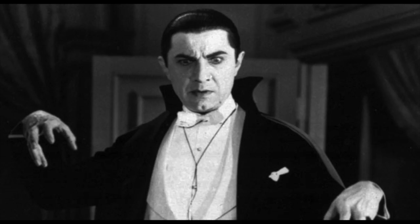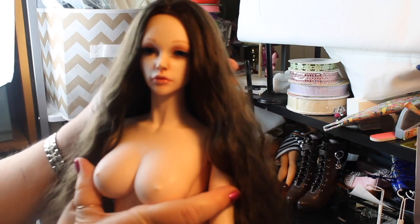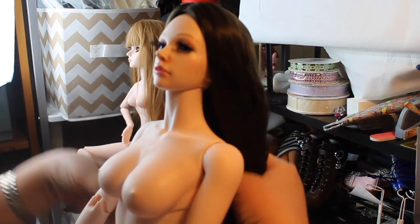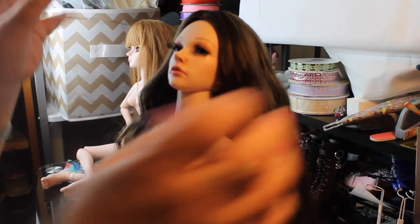Has there ever been a character that captured the imagination of monster lovers more than Count Dracula? He's had so many reincarnations, but we gotta slay them because they're bad. Using Jessica is going to be great because she's bigger, and making the costume will be a lot more realistic because the details don't have to be so tiny.